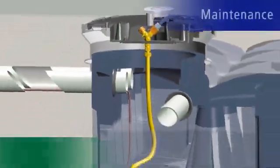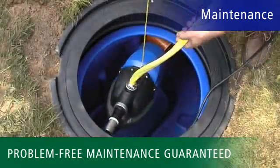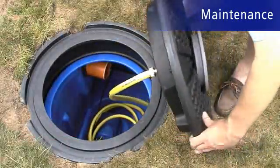Problem-free maintenance is guaranteed thanks to uncomplicated installation and removal. This benefit is only offered by WRS USA. Watch out for hidden maintenance problems.